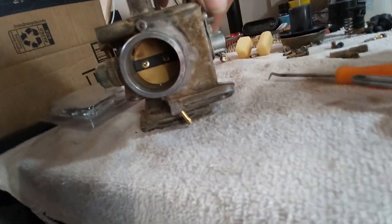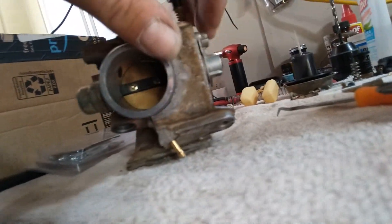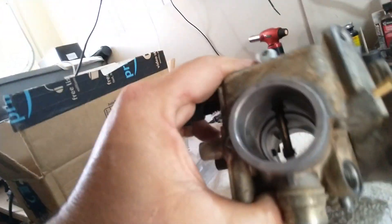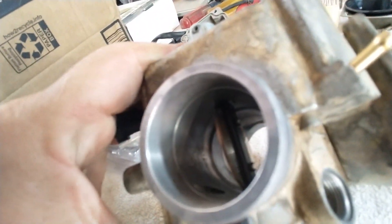I make sure that the back side of the throttle plate is not filthy dirty. Sometimes it gets gummed up with carbon on the back side. This one's pretty clean — it's been sitting quite a while.